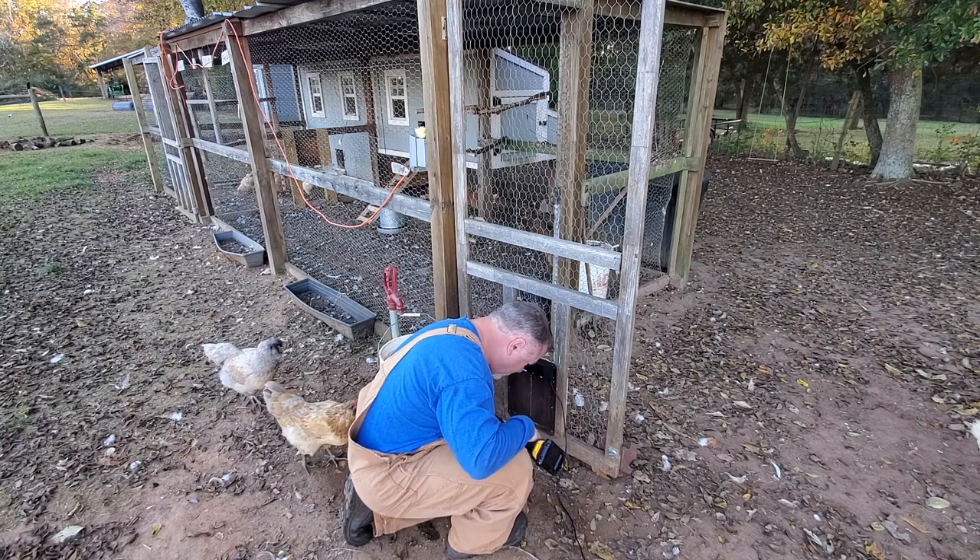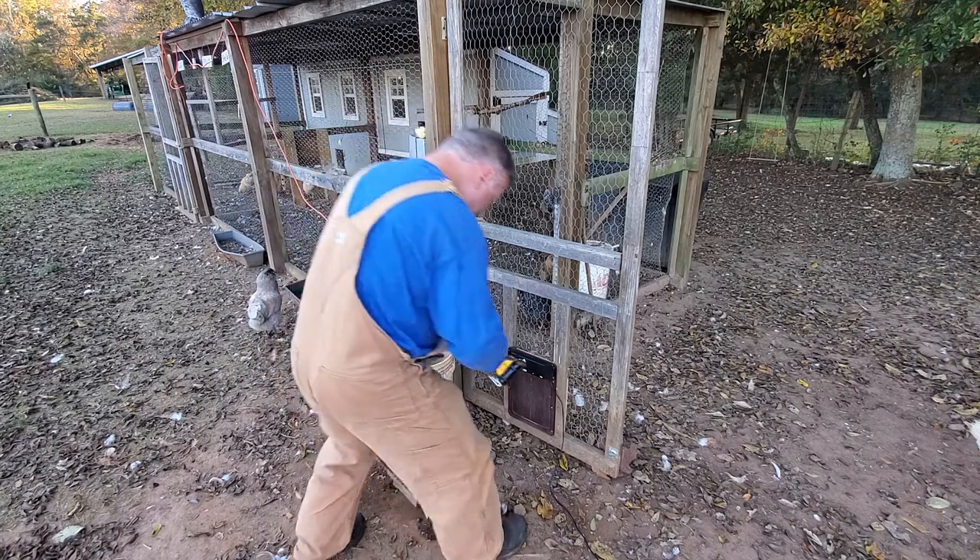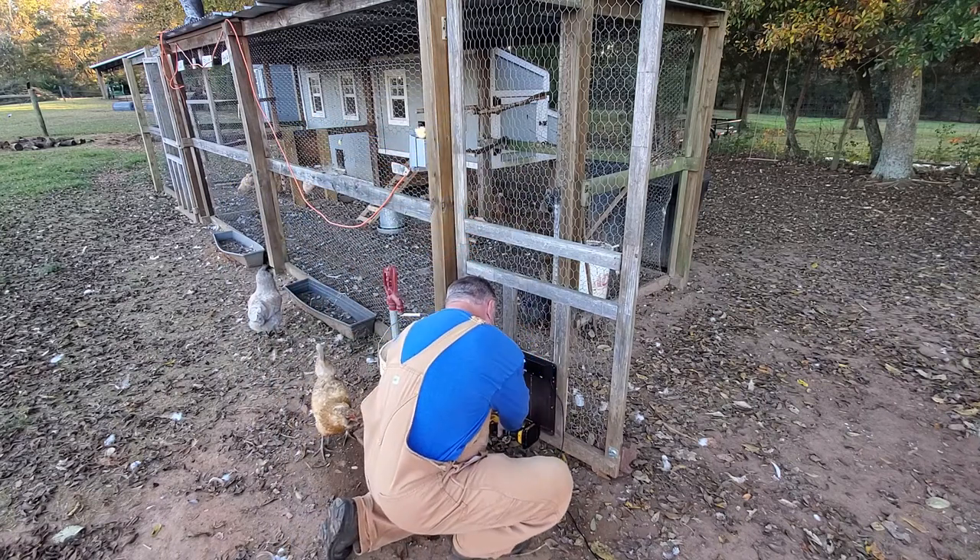I came up one screw short — oh wait, it's still in my pocket. That's good, better than losing it.